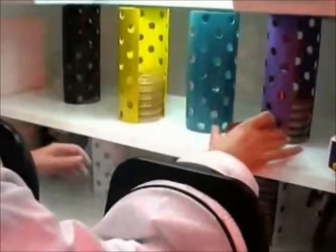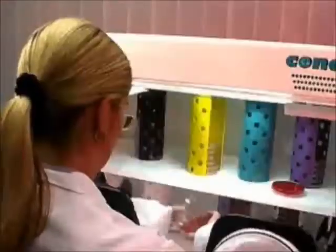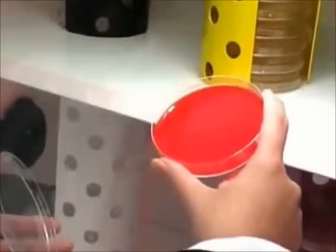All Ruskin workstations feature both a convenient pull-out shelf for easy access to stored samples, and a foot-operated halogen spot lamp for assistance with sample identification.